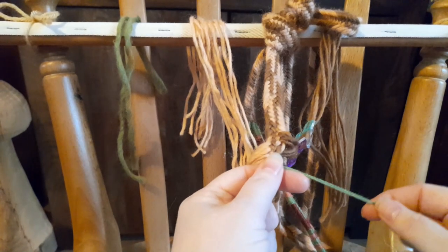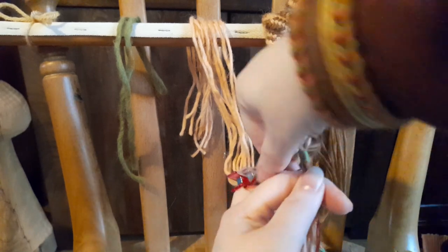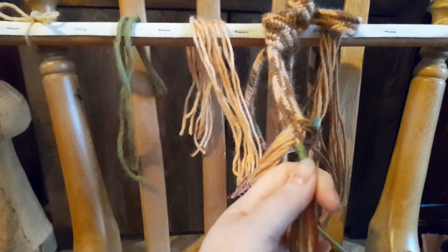Now, if I just check — this one has a fairly long green section at the beginning, so I'll carry on for a moment, and then when I get to the colour change, I'll show you how to switch colours easily.